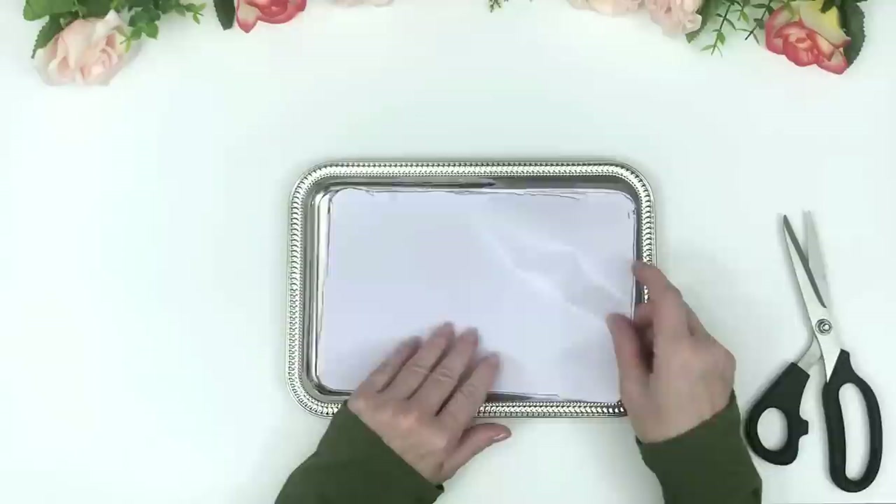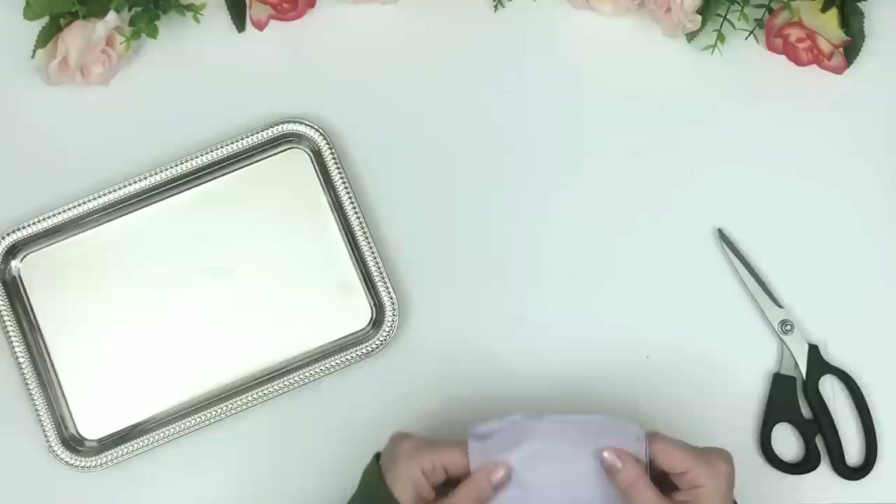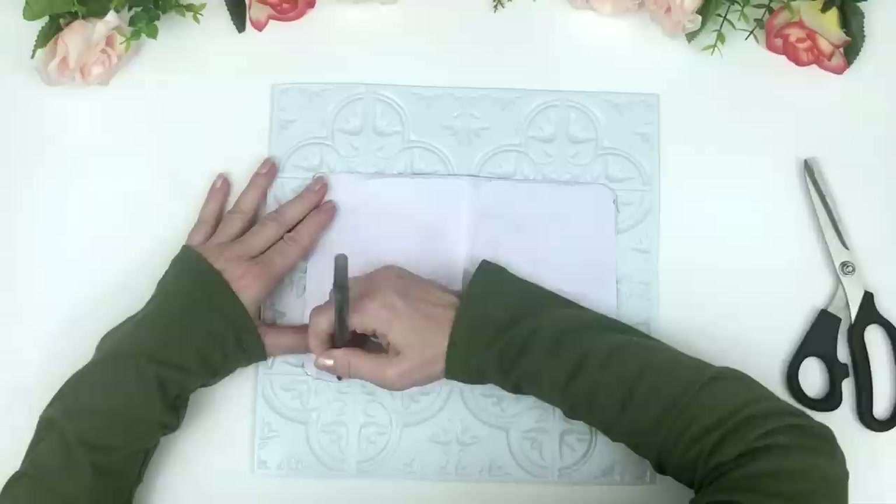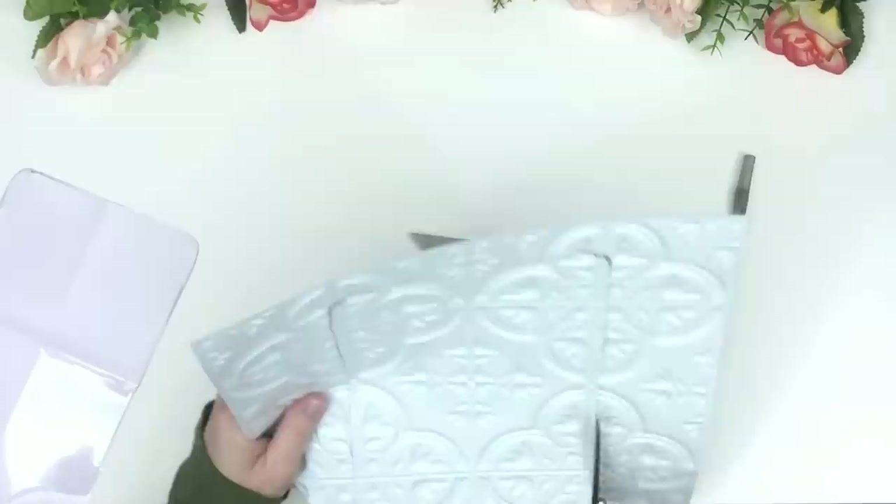I bent the template in half just to make sure the edges around the corners are exactly even, so we have symmetry on both sides. Tracing was a little tricky since it's bumpy, but I rubbed back and forth with my pen and got it done. Now I'm just cutting it out.